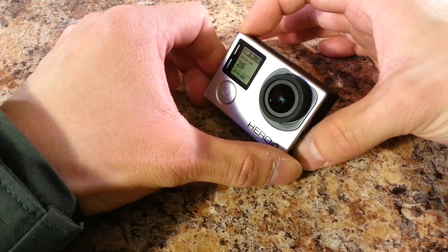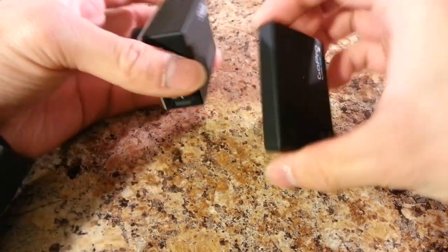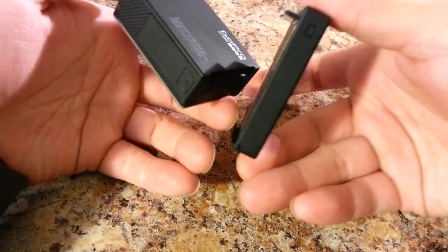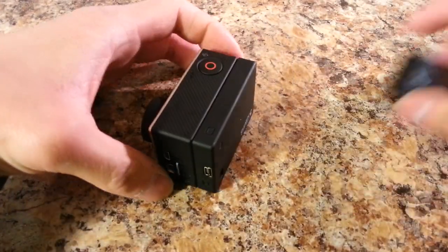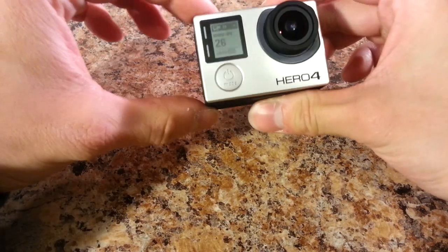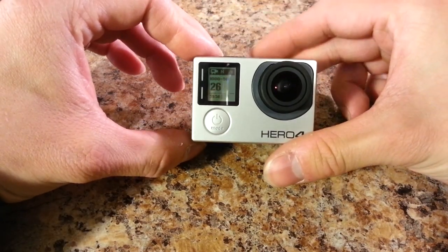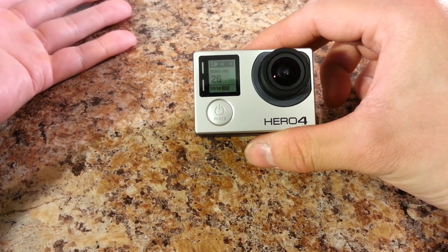One accessory I think is critical for most people's GoPro use is getting an extended battery backpack. It locks into place on your GoPro the same way the touch screen does and can add several hours to your battery life. By default, the GoPro only has about an hour and a half without WiFi when recording at 1080p.